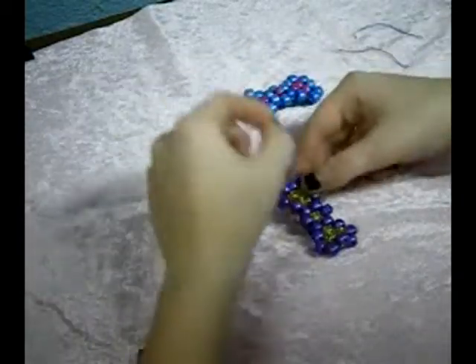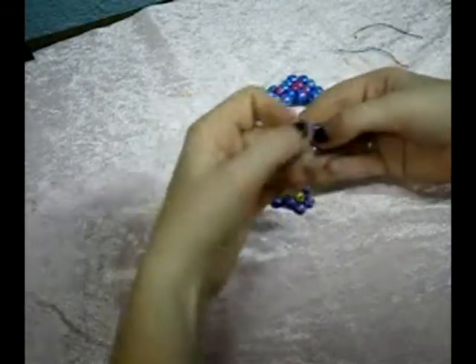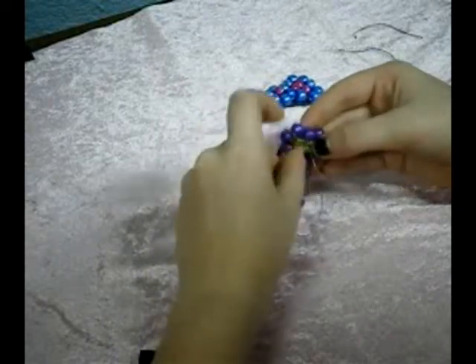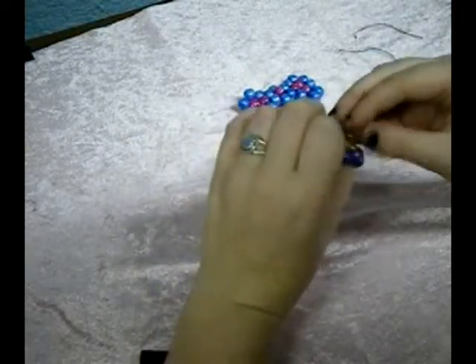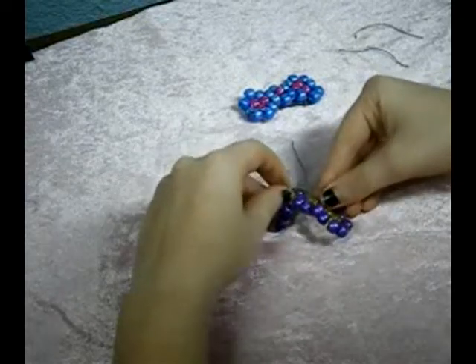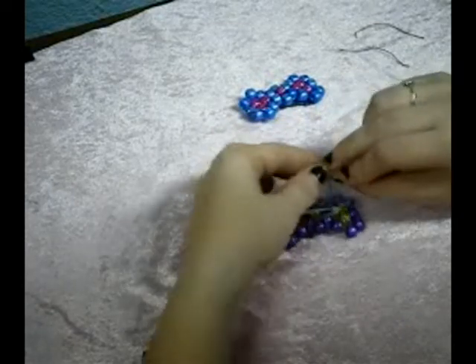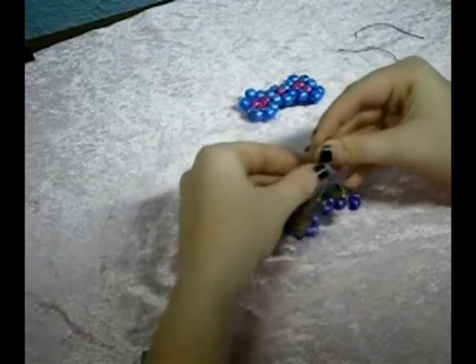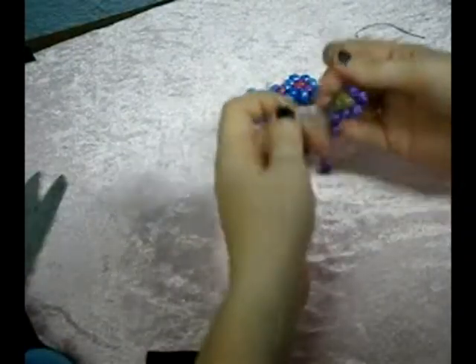We've just got one more point we have to tie, and we're going to do it the same way that we did the original one — where we've got a string that goes through the two points, and you get both ends coming out the sides. Then I just put one string through the middle, then do your square knot, and then you're done after that. Make sure it's tight — there we go.